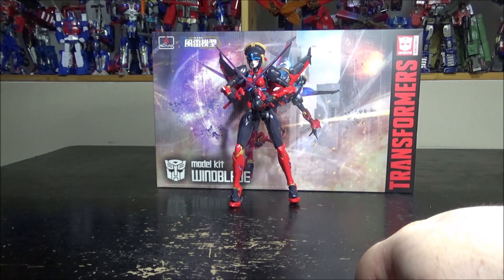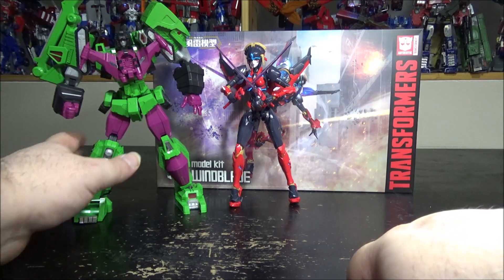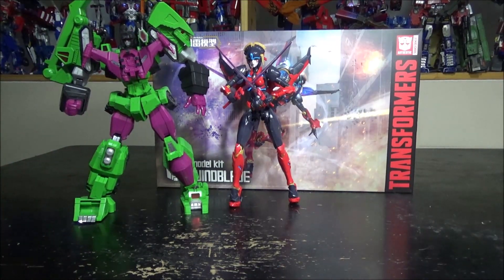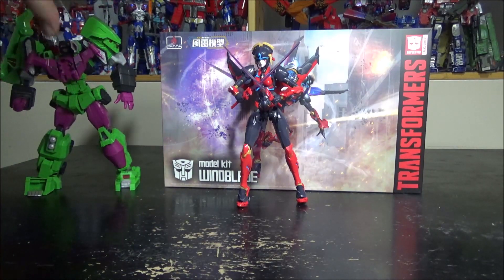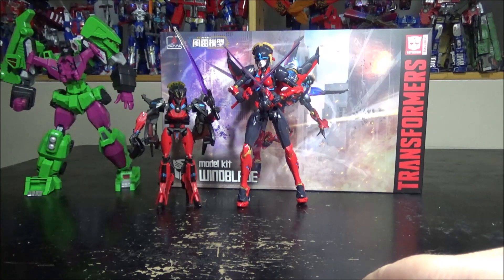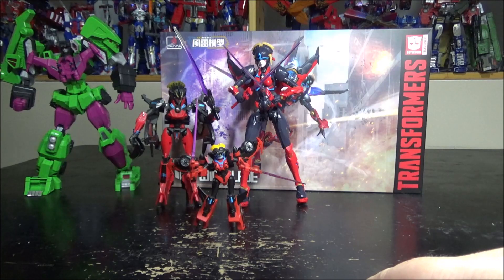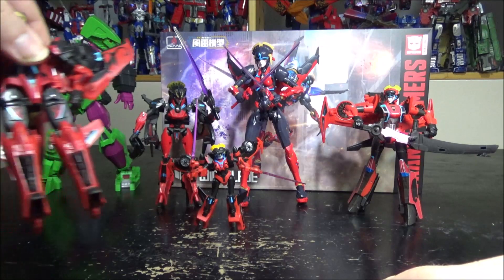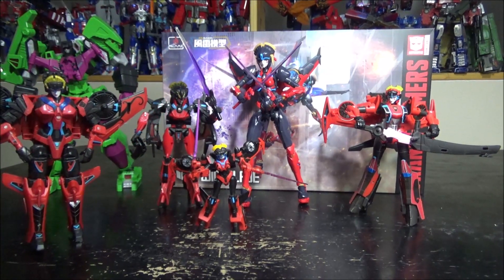Just a quick comparison — here's my other Furai model, the Devastator. Pretty cool, but he is much bigger. Other comparisons: we have the Generations Wing Blade, the Iron Factory Wing Blade, and the Titan Return. So yeah, got pretty much all of the Wing Blades!